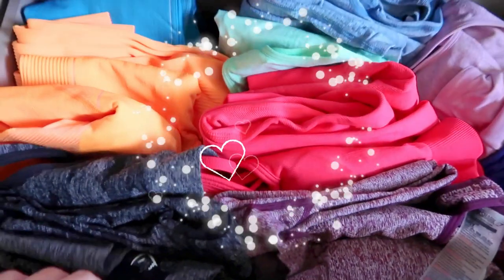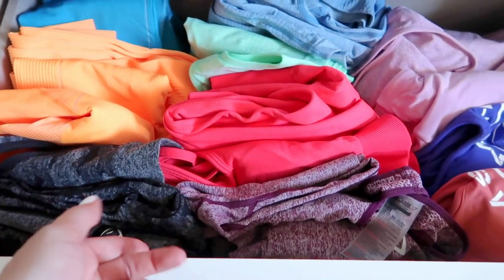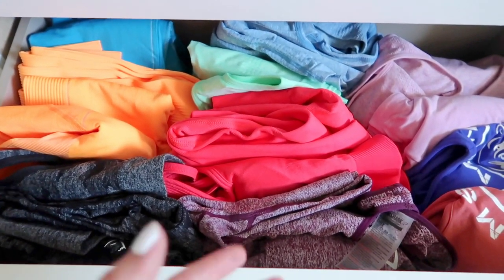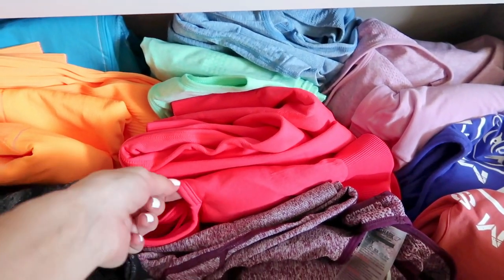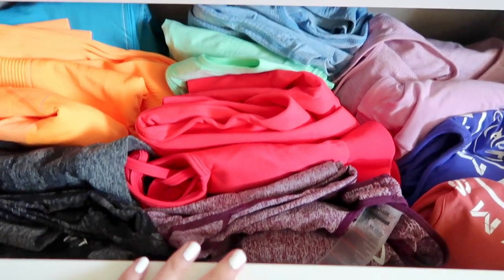One more tip to end the video: how do you store your activewear? Don't hang it up on hangers or clip hangers — anything with gravity involved. Over time it will start to warp, especially around the straps. Always keep them nice and folded. Just put them sideways — boom, boom, boom. It's space efficient too. Fold it and tuck it away, easy peasy.